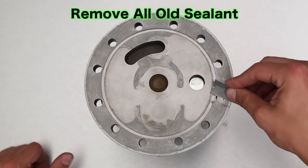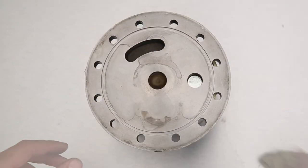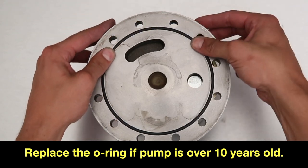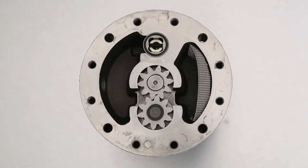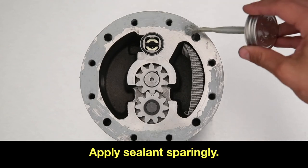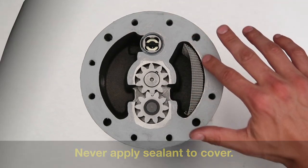Be sure not to make contact with the cover o-ring when using the razor blade. Replace this o-ring if the pump is over 10 years old. Replace all pump components. Now, apply new sealant very sparingly to the main housing only and be sure to include the lands around the gear set.